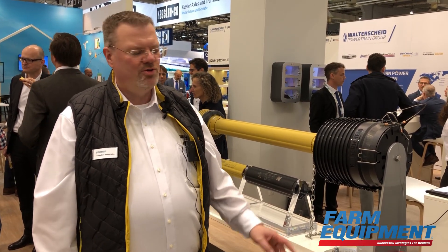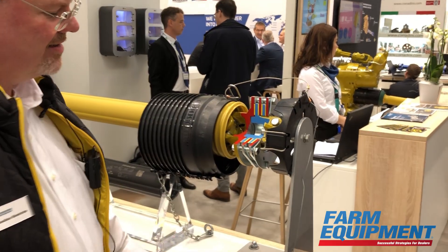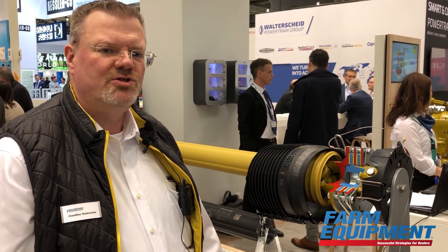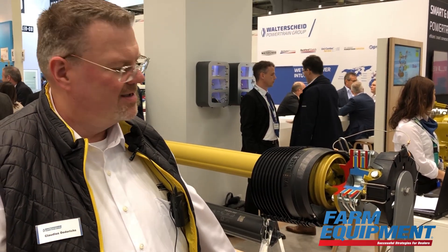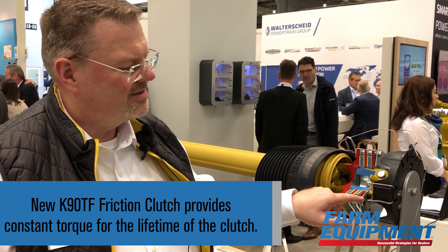Now I want to show you how I will open the removable implement guard and show you under the rig the K90 TF clutch. The K90 TF is our new friction clutch and also belongs to our Ultra Plus System.